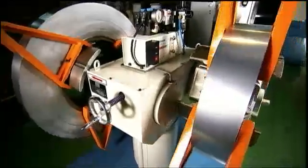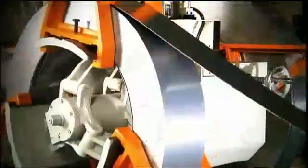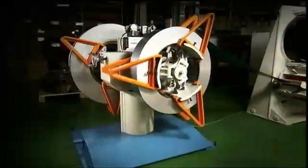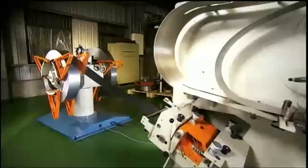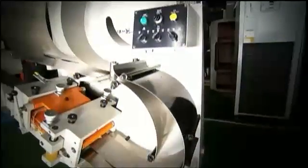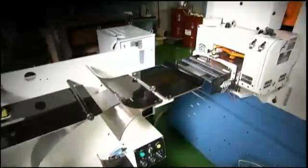Accurately supplying material to the press at high speed is key for efficient production and the double head uncoiler is the first part of this process, allowing the operator to prepare a second coil and swing it quickly into position as soon as it is required. The second stage of the material feeding process incorporates the S loop control, which ensures that the tension and speed of the material is always a perfect match for the operational requirements of each job.